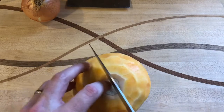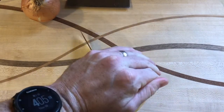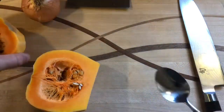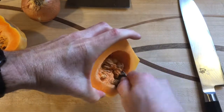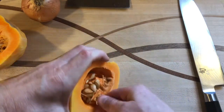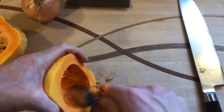We can go ahead and cut this in half like so, and scoop out the seeds. Everyone always says you can roast the seeds, but no one ever does — I'm sure somebody out there does, but no one does.